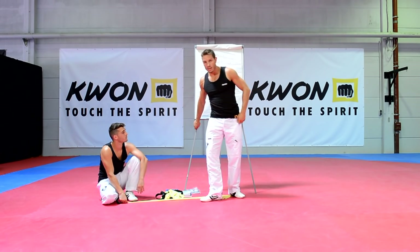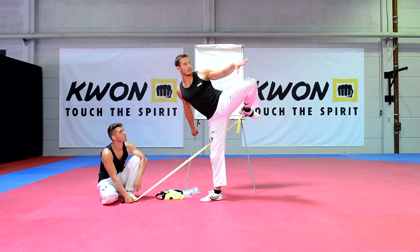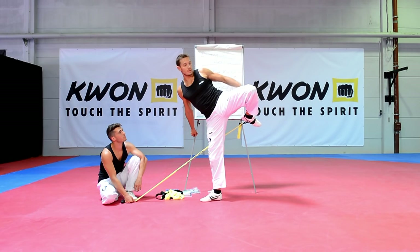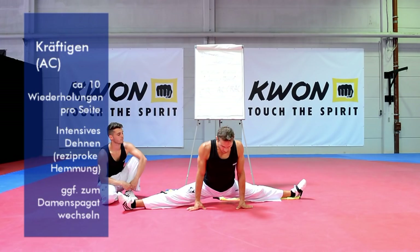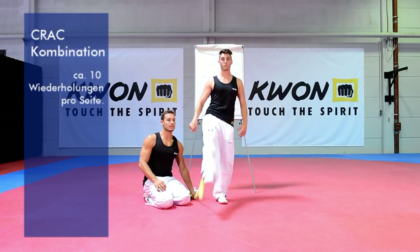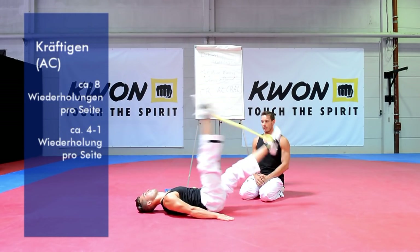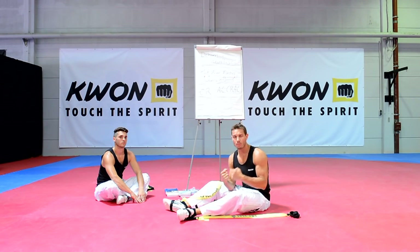Jetzt stelle ich mich mit dem Standbein nach vorne in die Stellung. Stabil stehen, vielleicht festhalten. Zieht nur das Knie nach vorne oben und bringt den Zug von hinten nach vorne straff, indem ihr das Bein zum Roundkick streckt und beugt. Dabei bewegt ihr den Quadrizeps und den Beinstrecker. Anschließend kann man wunderbar in die Grätsche oder in den Spagat gehen, und erst den zu dehnenden Muskel anspannen – CR-Methode – und dann tiefer in die Dehnung wandern, und dann den Gegenspieler noch kräftigen und wieder dehnen – das ist die AC-Methode.